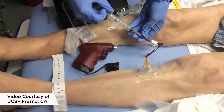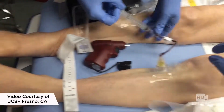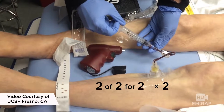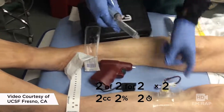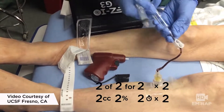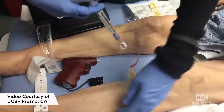If you're going to do this in an awake patient, I recommend using some anesthesia. You can use my mnemonic: two of two for two times two. That's two cc's of two percent lidocaine over two minutes, then do a flush and wait, and then repeat it — so times two. Two of two for two times two.